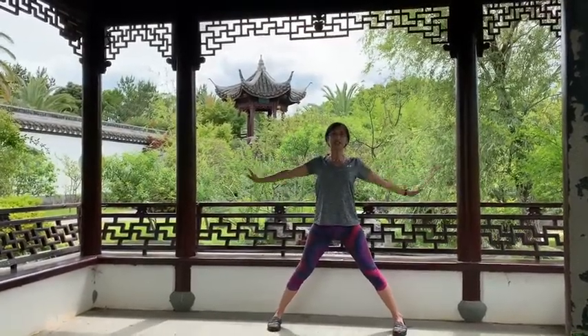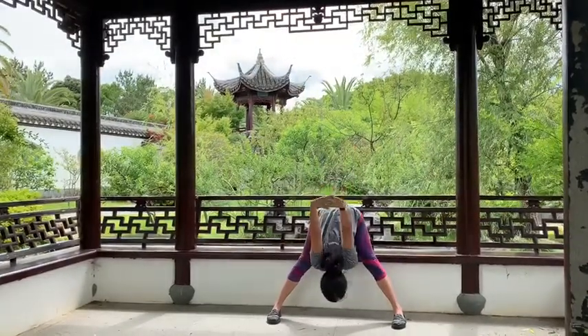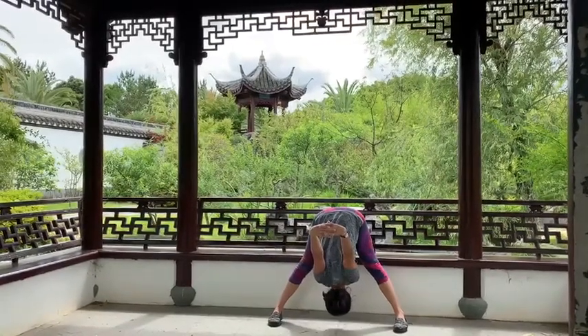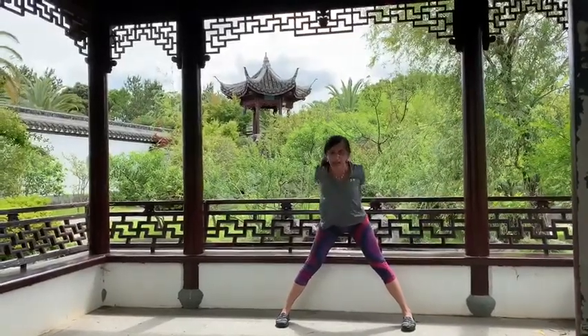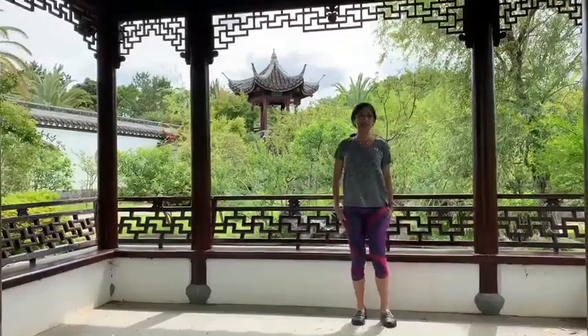Then parallel the feet, take the hands back, interlace the fingers, lift the chest up. Inhale, exhale, forward fold. Inhale, pull yourself back up, exhale, release, bring the legs back together.